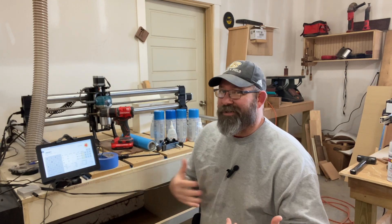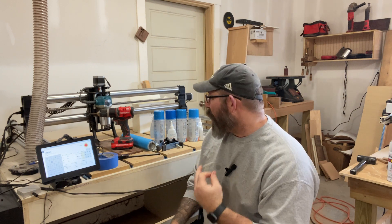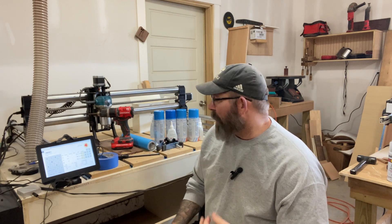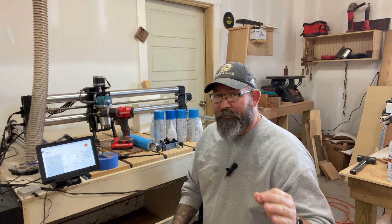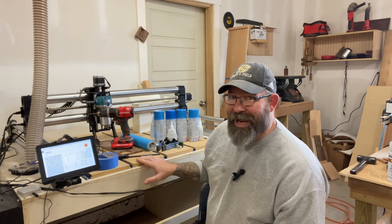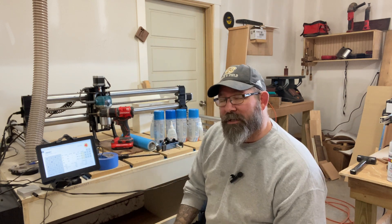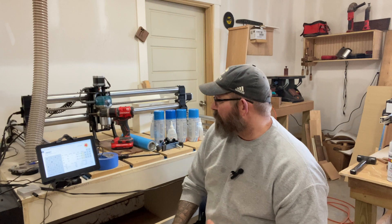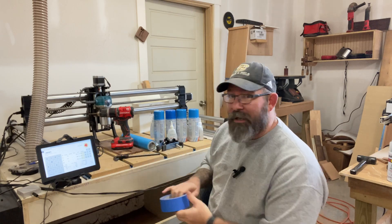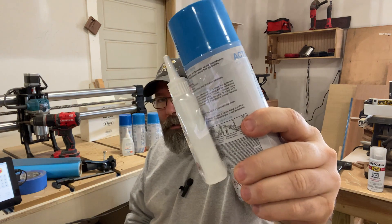Now let's talk about all the little accessories you're probably going to have to get. Number one: how are you actually going to hold your material — your wood, your acrylic, your plastic, aluminum maybe — down to your work surface? This will vary depending on the type of CNC machine that you buy. But if you're using one like I have, you're going to have to decide how to set up your spoil board and figure out how you're going to hold your material to it. The method I commonly use is blue tape along with CA glue activator.